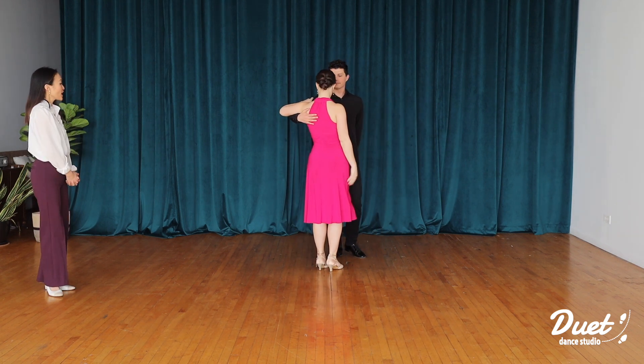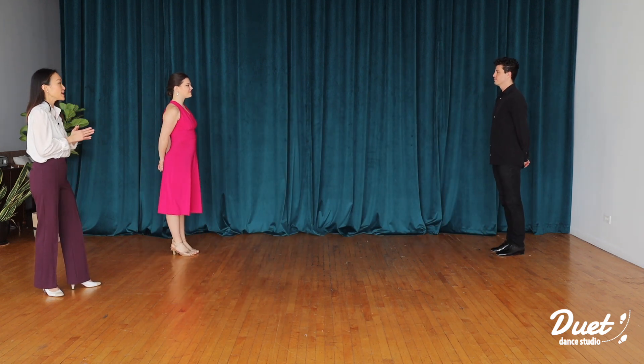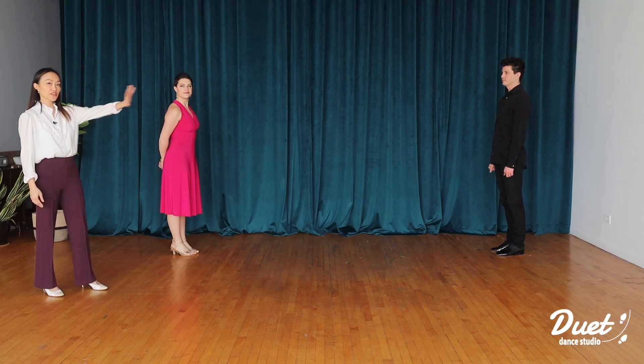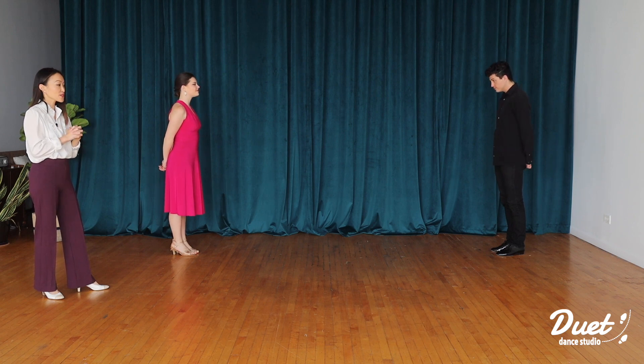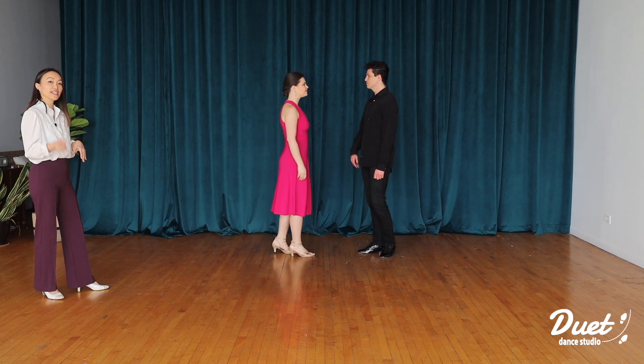Let's break things down. For the first four count, we'll be starting from the opposite side of the dance floor. Leader, you'll be on the left side; follower, you'll be on the right side. For the first four count, you're simply going to walk towards each other. So we go, one, two, three, four.